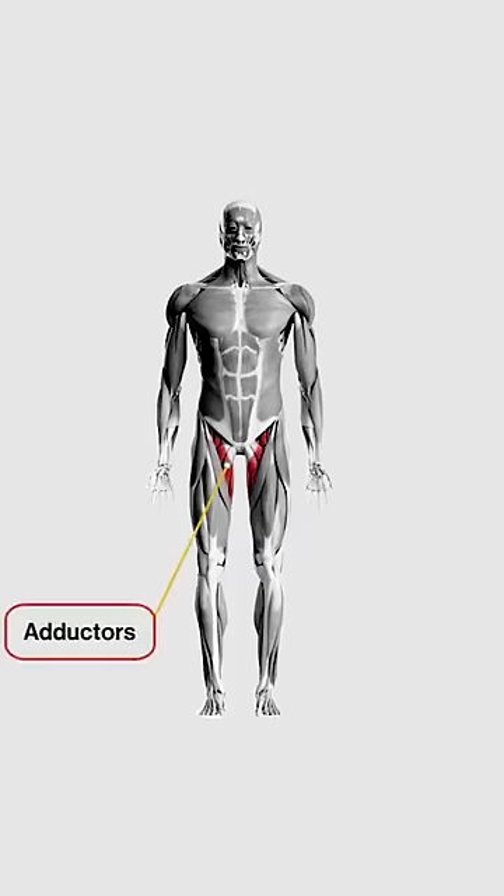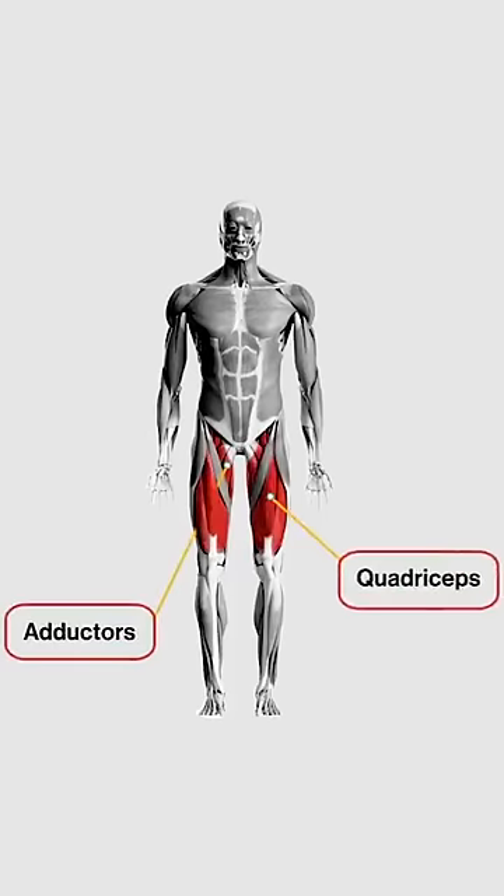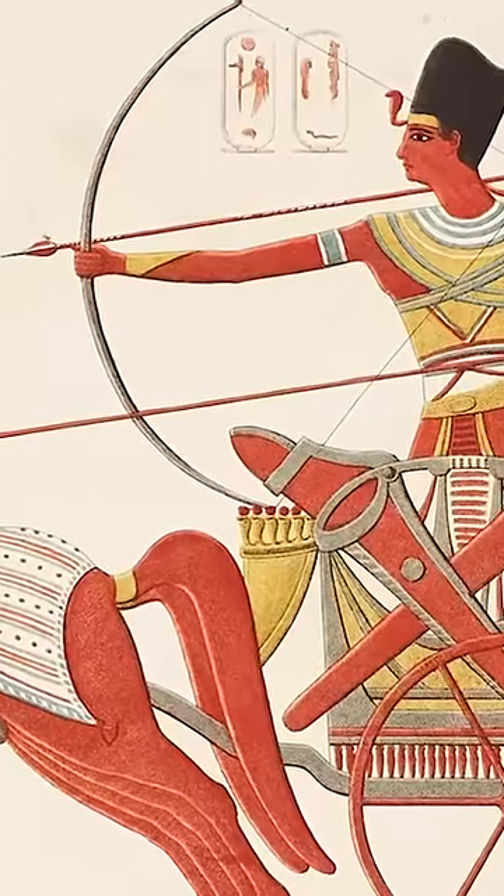This movement is the Bulgarian split squat, a single leg movement that is fantastic for developing coordination. Think about the Egyptians on those chariots requiring balance and coordination.